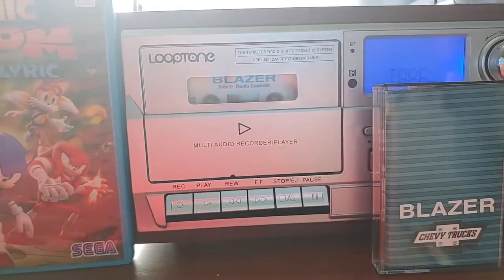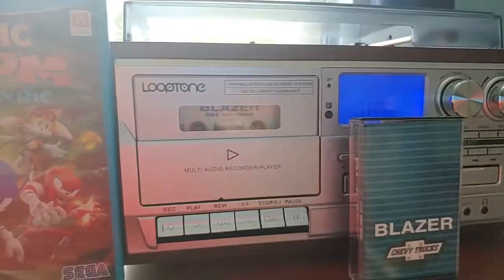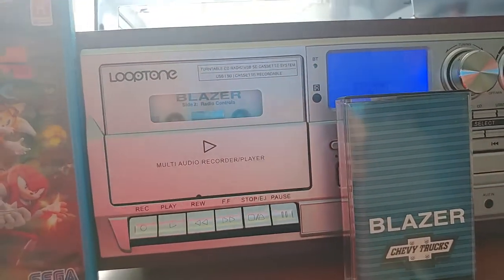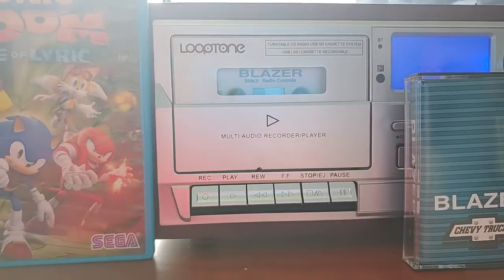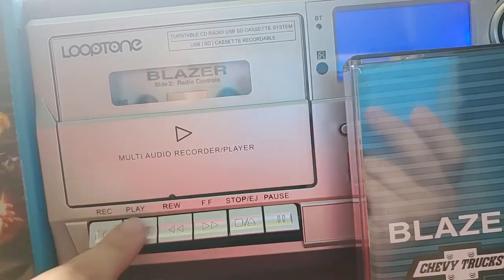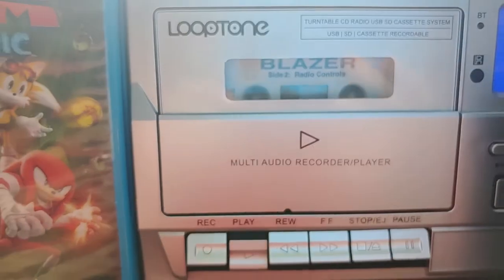Hey, it's you guys again. Hi, Quentin Tackett on Sonic Boom Fan 101 here back with more of this Chevy Trucks Blazer Demonstration Tape from 1995. We're going to be playing Side 2 now because we got done with Side 1, so I just put the tape in and now it's time to play the tape. Here it is, right here. Side 2, Radio Controls.